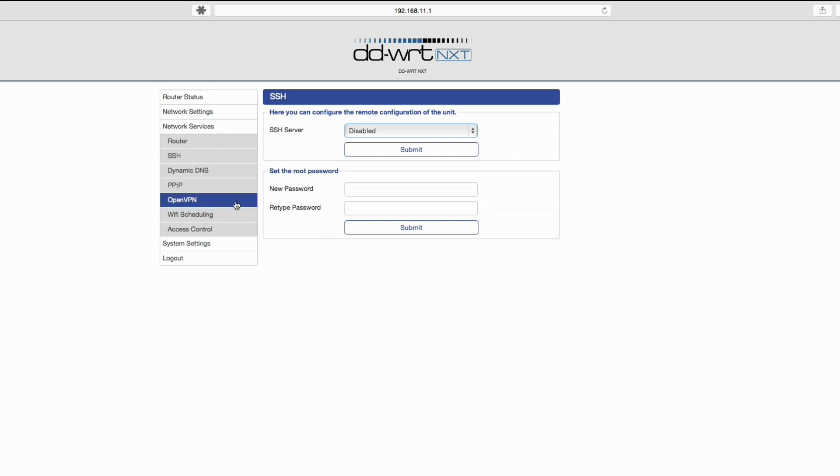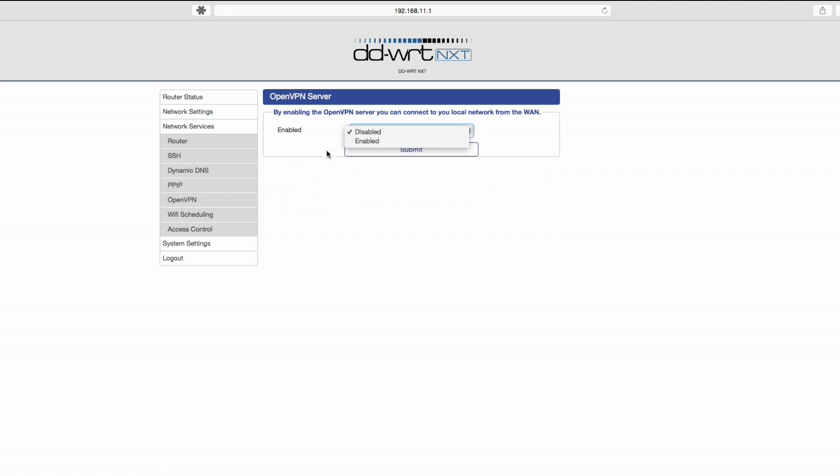One thing it does have that many routers don't — and more are getting this now — is an OpenVPN server. What I love about OpenVPN is that it's very secure, more so than some of the other VPN options that have been on routers in the past. It requires both a username, a password, and a certificate that gets generated on the device to conduct that very secure encrypted transaction between you the client and the server inside this device. The nice thing about the OpenVPN system is that you can get yourself access to your entire home network without having to open ports in the router.